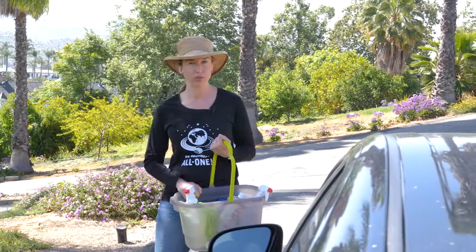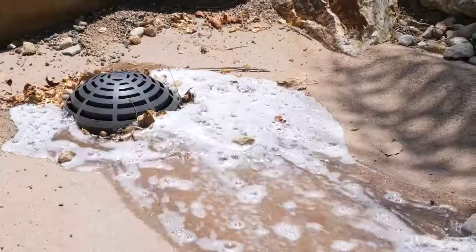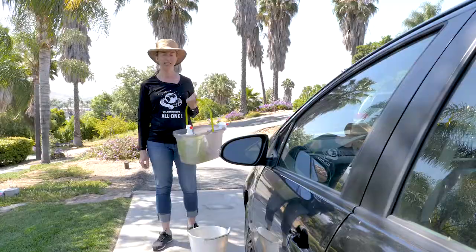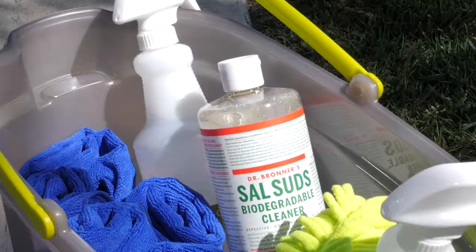When it comes to washing our cars, anything we use runs into our landscaping or into a storm drain which dumps into a nearby river or lake. It's crucial that what we're using is biodegradable, non-toxic, effective, and clean rinsing.